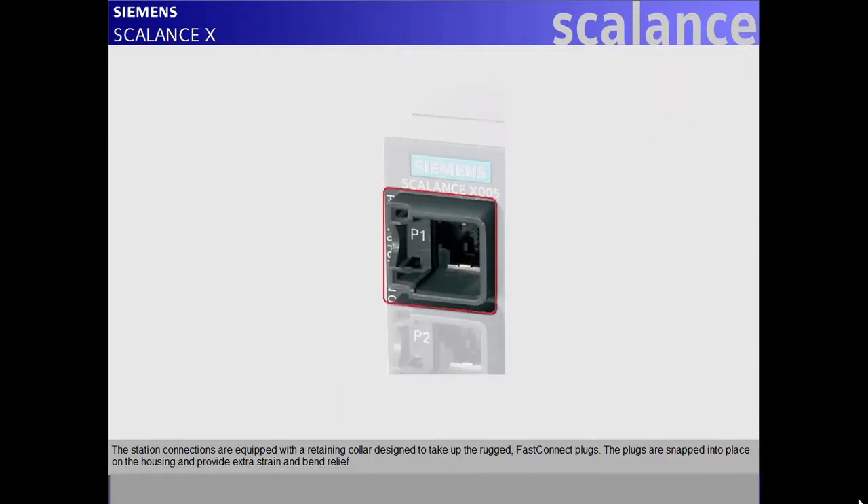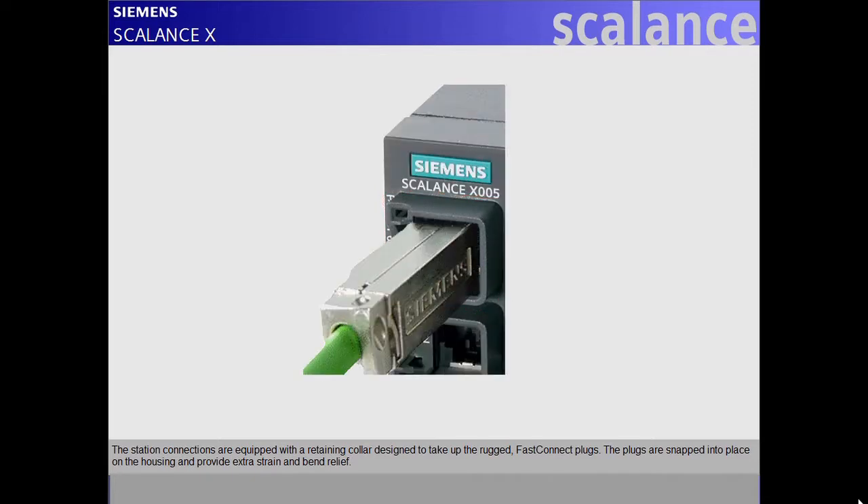The station connections are equipped with a retaining collar designed to take up the rugged FastConnect plugs. The plugs are snapped into place on the housing and provide extra strain and bend relief.